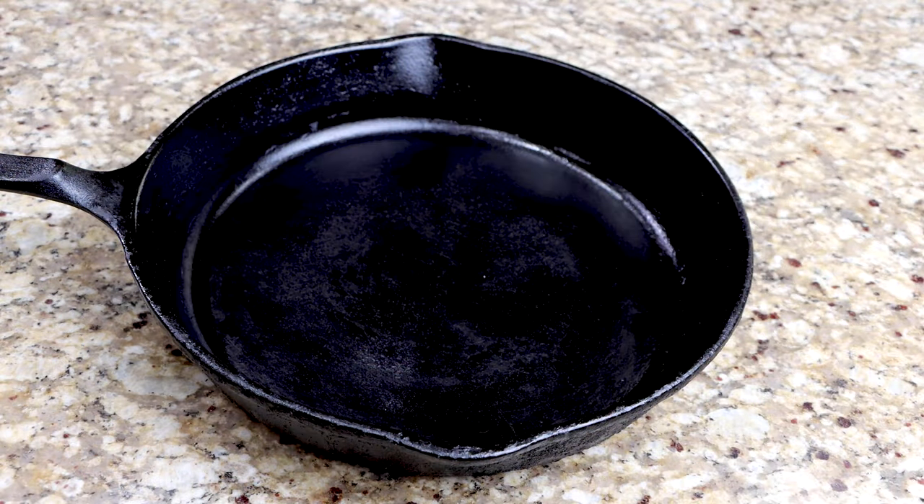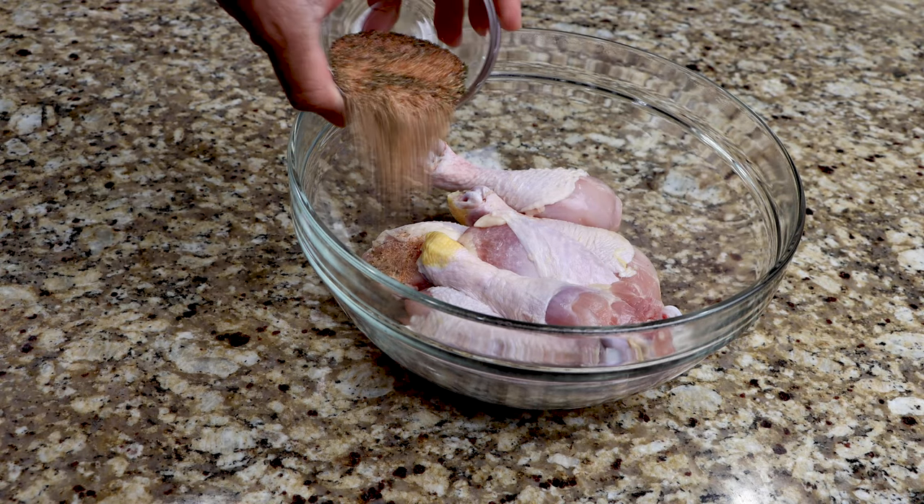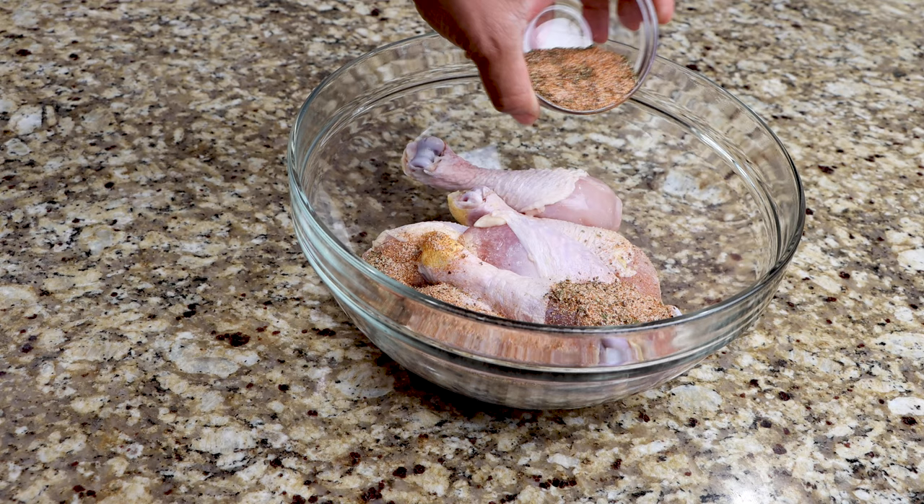To bring your pan to temperature, transfer your cast iron skillet to your preheated oven. Add your seasoned blend to your chicken and generously mix until each piece is well coated.